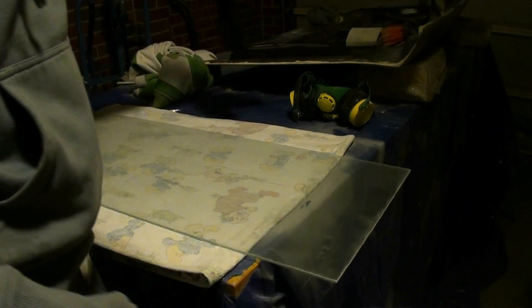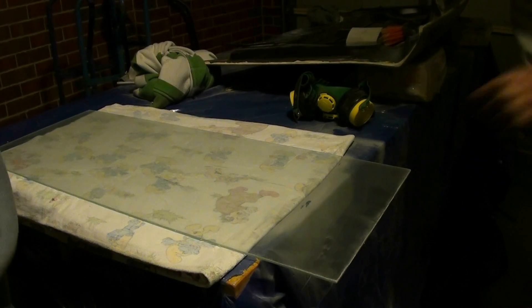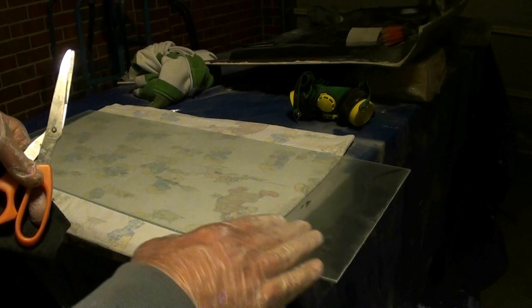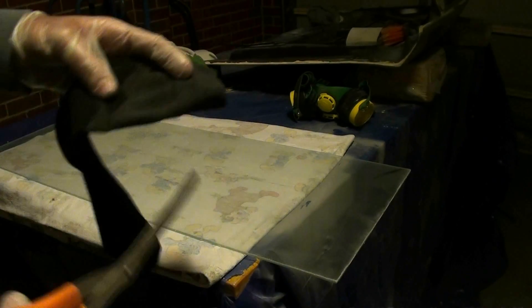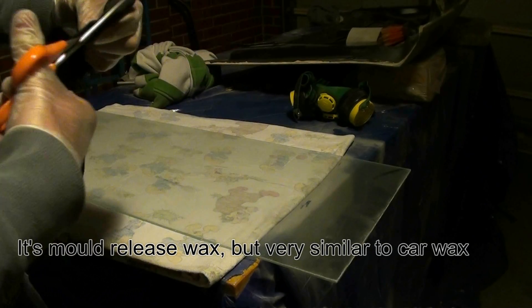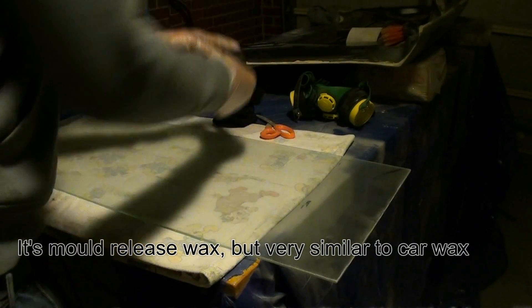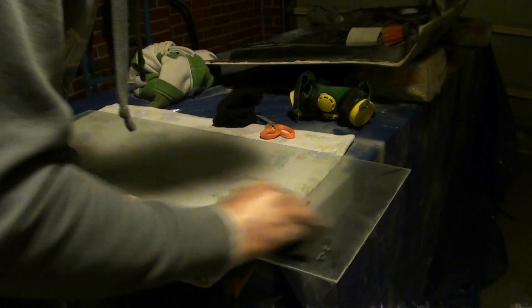This is a piece of glass, maybe 30 centimetres, maybe 50-60 centimetres. I've applied a coat of release wax. Didn't really film that, but just your regular wax on, wax off sort of stuff. Now I'm going to use clean rags — that's a cut-up sock — to just buff that out.